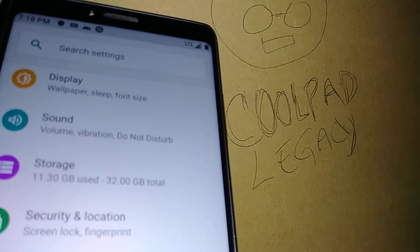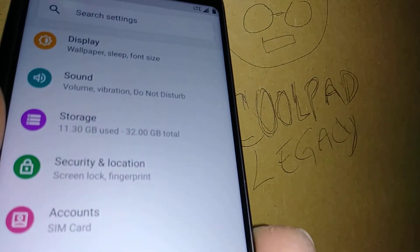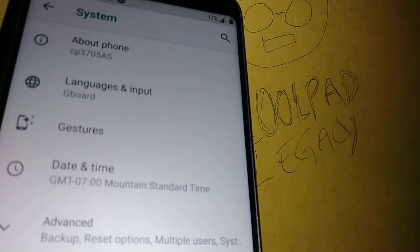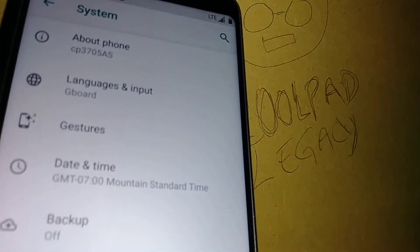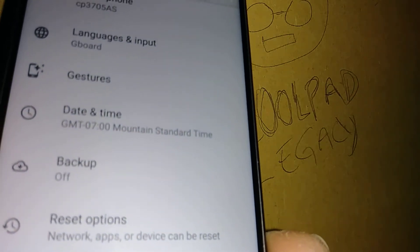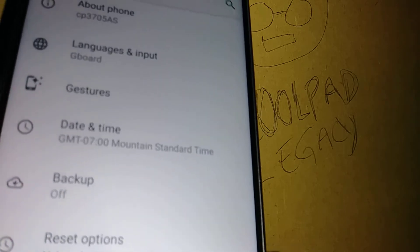In Settings, scroll all the way down and find System. Go to System and then search for Advanced. It's important that you know your Google account — on your backup option you're going to see the Google account associated with the phone.